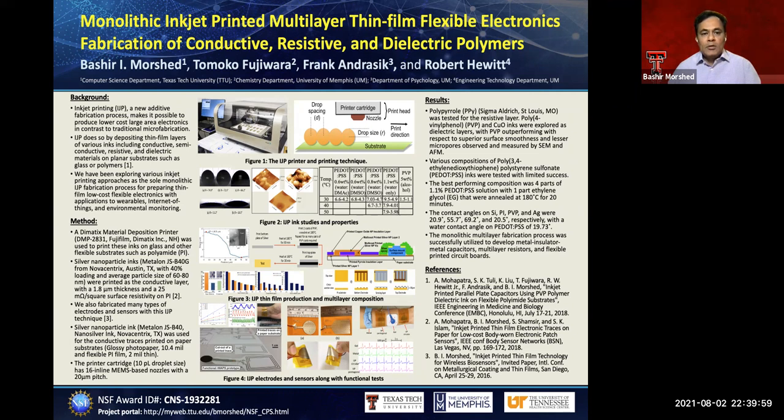My collaborators are Tomoko Fujiwara, Frank Andrasik, and Robert Hewitt from the University of Memphis. In this NSF funded project, we are developing a thin film inkjet printed fabrication process.